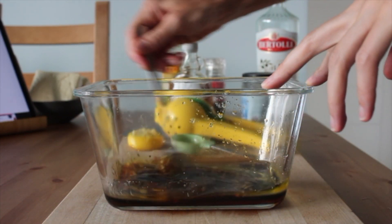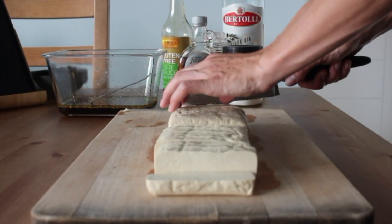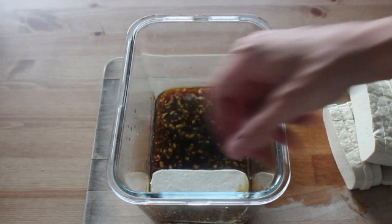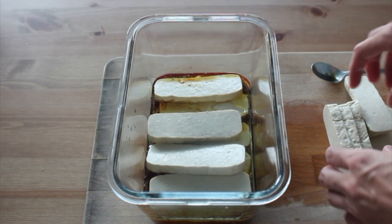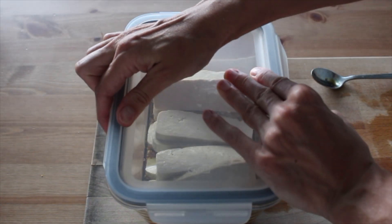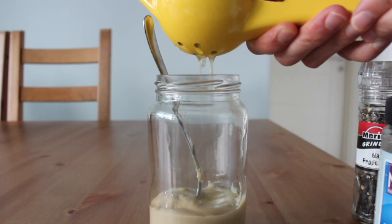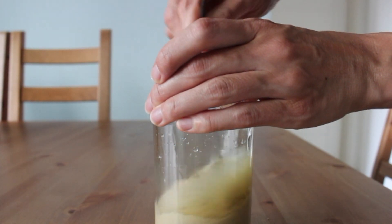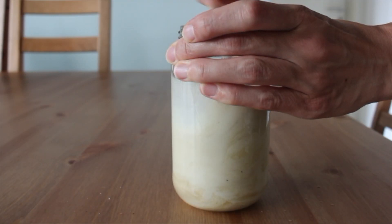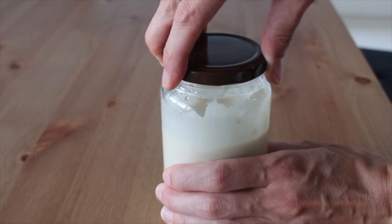I just sliced some firm tofu — I didn't have to press it, it's already super firm, the kind I get here — into strips. Then I put that in the marinade and made sure to get every piece coated before putting it in the fridge to set for about 15 minutes or however long you have. While the tofu was marinating, I whipped up a quick tahini dressing — a little different from my last video but both are so tasty. This one is just a simple lemon tahini dressing with tahini, lemon juice, salt, pepper, and water to thin. It lasts a long time in the fridge thanks to the lemon juice, so definitely have this on hand most weeks.